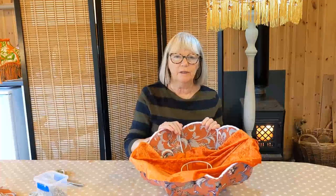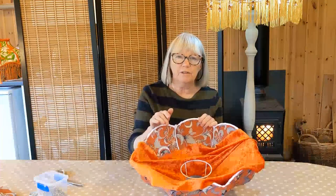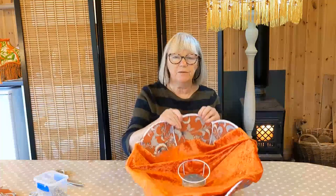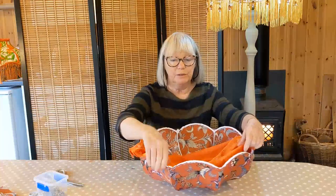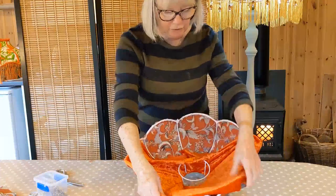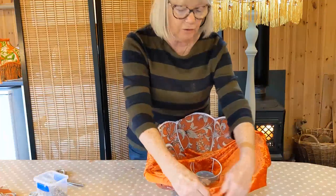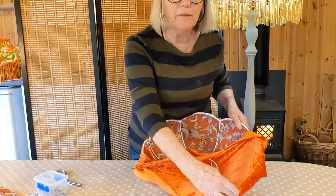Now we're going to line the shade with crushed stretch velvet. I have another video on the details of how to do this and I'll put a link at the bottom. What I've done is sewn the two pieces of velvet together and stitched the top, and now I'm going to stitch around the bottom. The important thing is to pin it and stretch it all the way around so that you get a nice taut finish, then do a slip stitch all the way around the bottom.